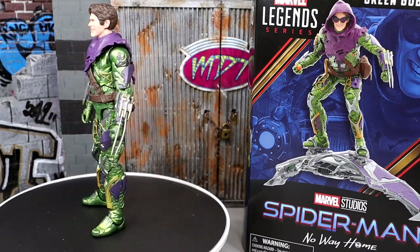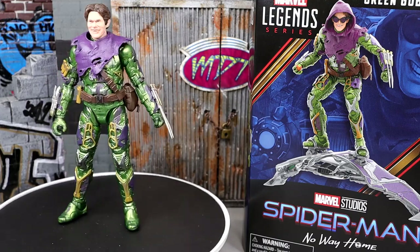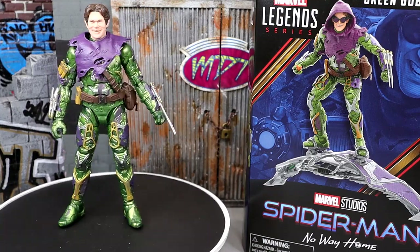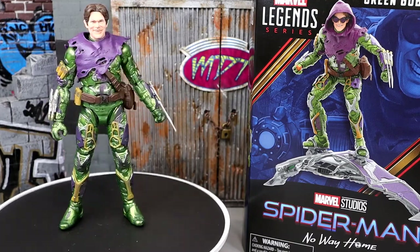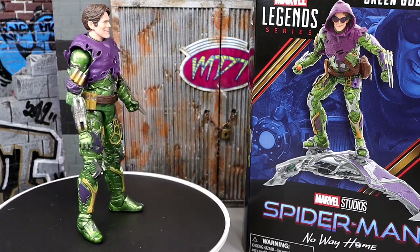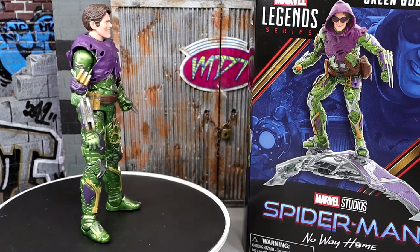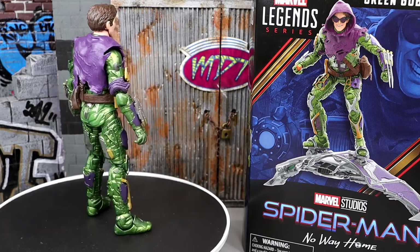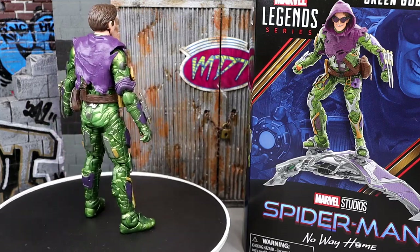Things I don't like: articulation is pretty limited and not as fluid as I'd like. No interchangeable hands, which is a bummer. He's very difficult to pose on the glider — that probably should have been the most important detail. The way the glider interacts with the figure when standing is frustrating. But I still love a lot about this figure and I think it's going to be legend of the year — it's definitely top of the line. I haven't put it down since getting it.